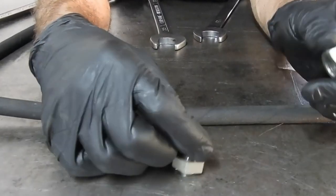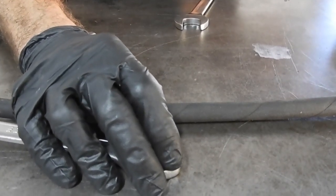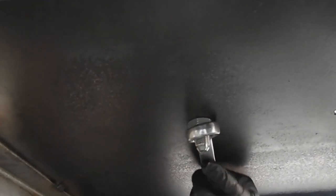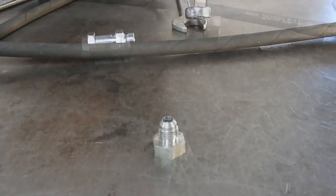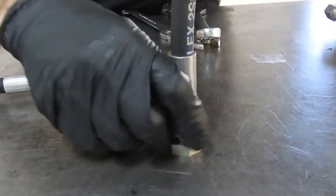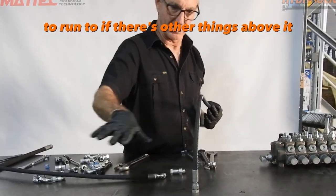With a bulkhead fitting, you now have a connection on the outside and a connection on the inside, so you have a port that you can connect a hose to here, which can then run to wherever you want to run to.